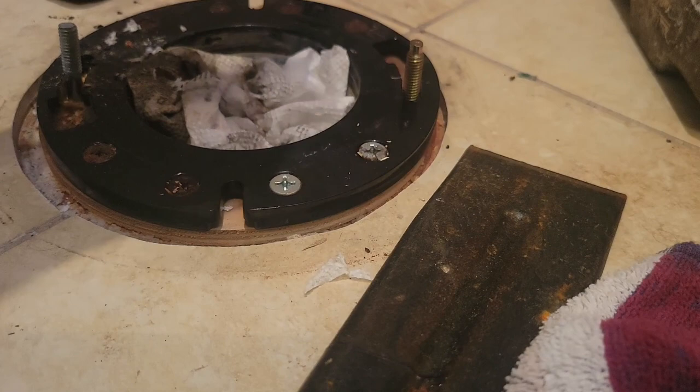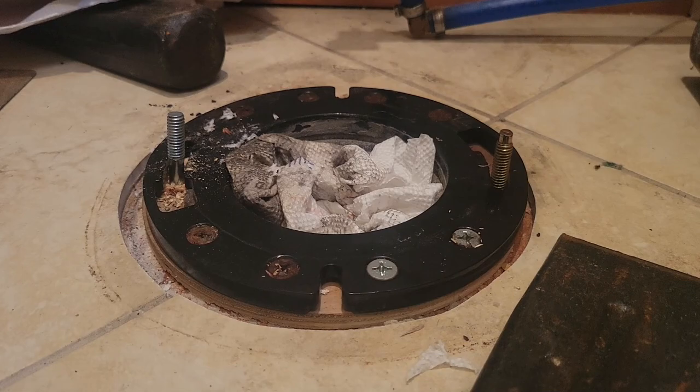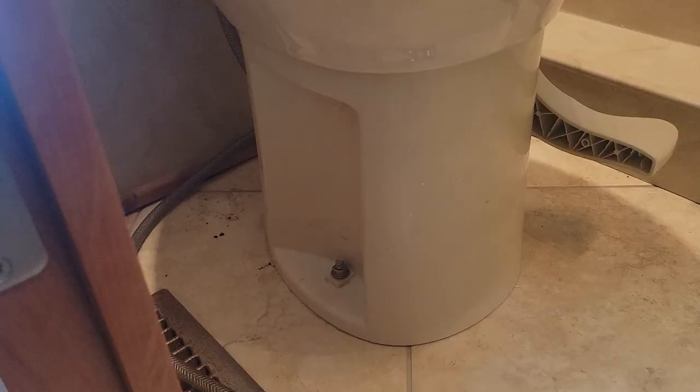I don't have a camera mount so I can't show you the install, but I'll show you an after picture. It went on pretty nicely. I'll just tighten those up and put the little decorative cosmetic caps back on and we should be back in business.